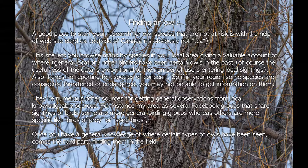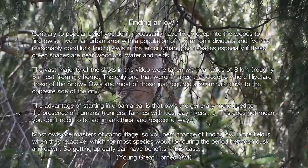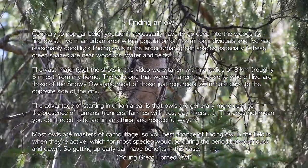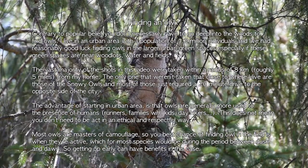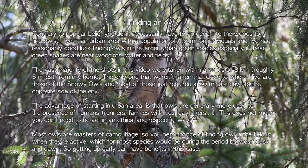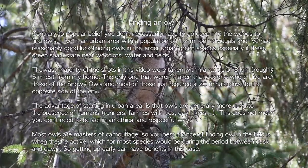For instance, my area has several Facebook groups that share sightings of birds. Once you have a general knowledge of where certain types of owls have been seen, comes the hard part — finding them in the field. Contrary to popular belief, you don't necessarily have to go deep into the woods to find owls. I live in an urban area with a population of 1.2 million individuals, and I've had reasonably good luck finding owls in the larger urban green spaces, especially if these green spaces are near woodlots, water, and fields. The vast majority of the shots in this video were taken within a radius of eight kilometers from my home. The advantage of starting in urban areas is that owls are generally more used to the presence of humans.